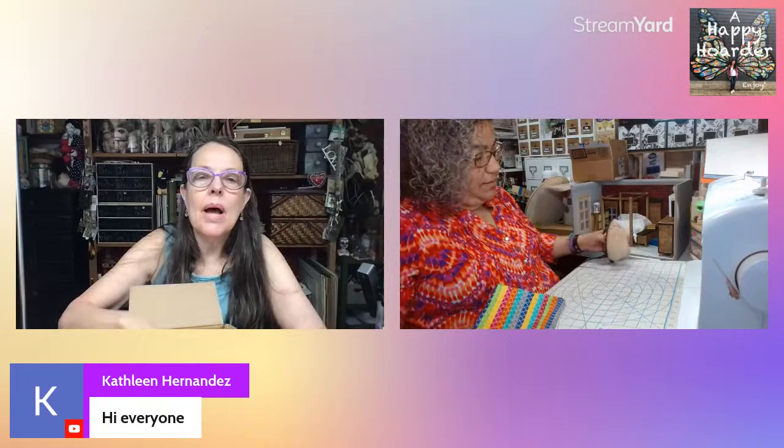Someone in chat says whenever Jerry says 'doll parts' they think of a band from the 90s. I remember the Goo Goo Dolls! I've got to keep these tiny parts in the bag. I'm looking forward to making those tiny babies tonight. I just need to figure out how to make arms and legs for the other two because they're so small.